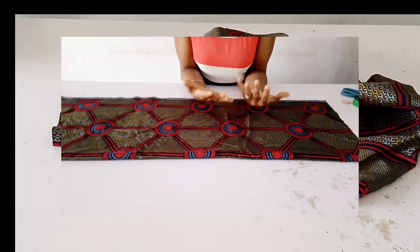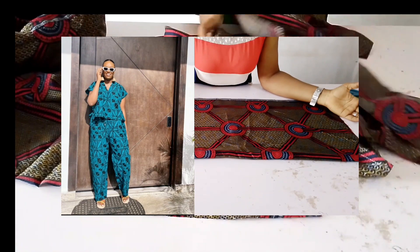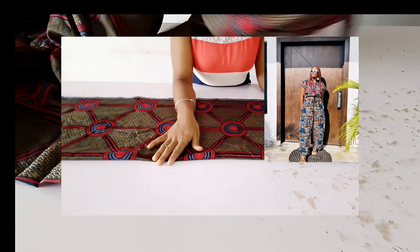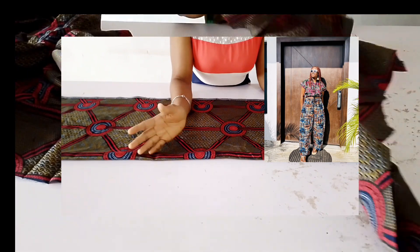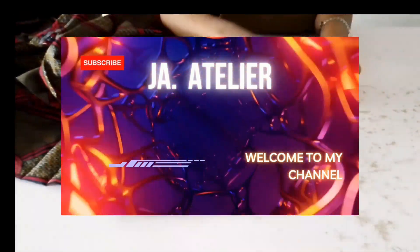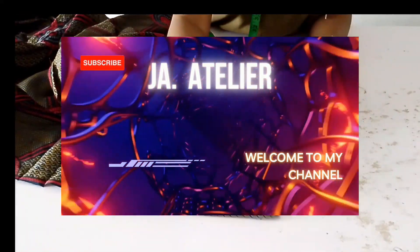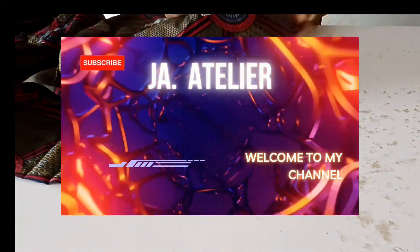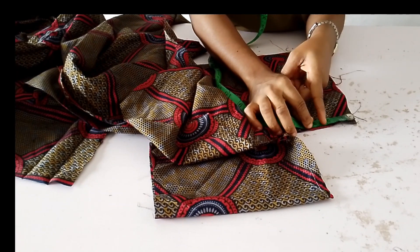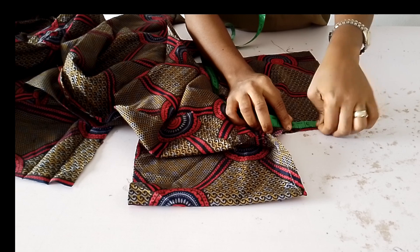Hi fam, welcome again to the channel. This is part two of the previous video I made on baggy trouser pants and top, which is a two-piece tutorial I made earlier. If you haven't subscribed to the channel, please kindly subscribe and turn on your notification bell. Now let's get into this video — this is the sewing part.